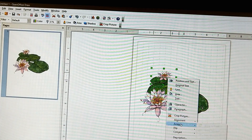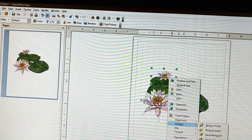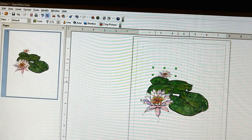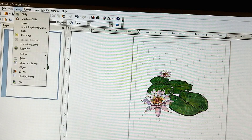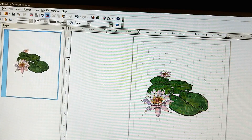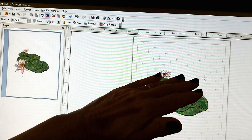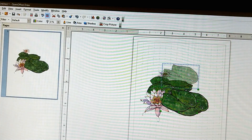I want to send it back, so right click, arrange, send to back. And I'm going to move it up a little bit and shrink it a little bit more - I want it to make it look really far away. So now I need another lily pad. I'm going to insert a picture from the file. When you're working for things to be further away, you not only make them smaller and change the angle - the perspective - but you also put them up higher on the page.